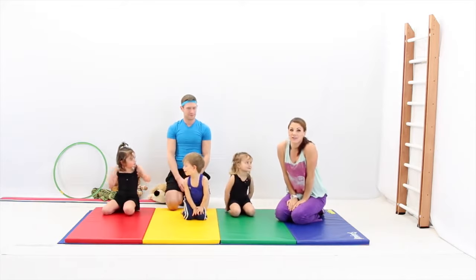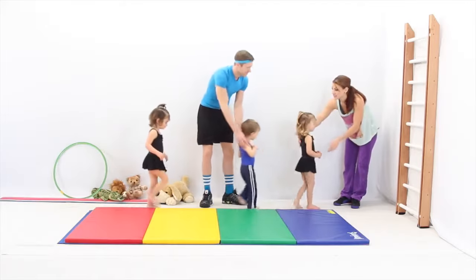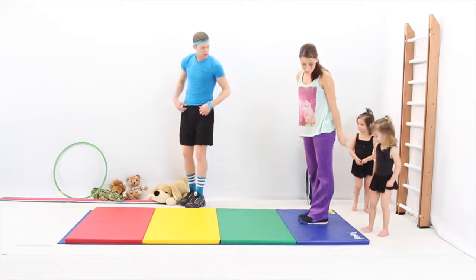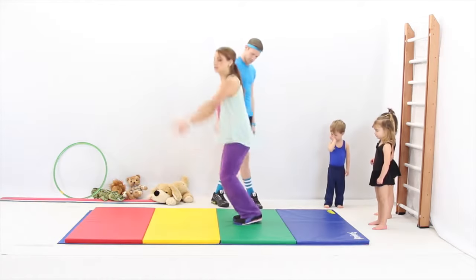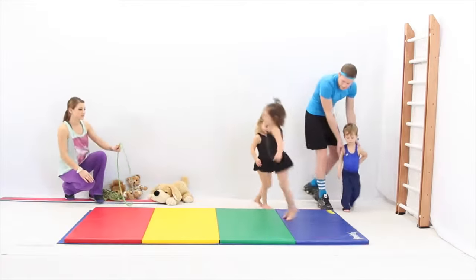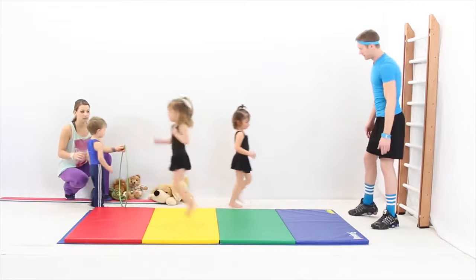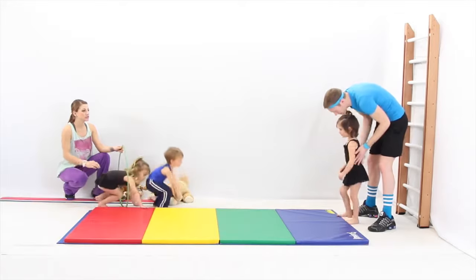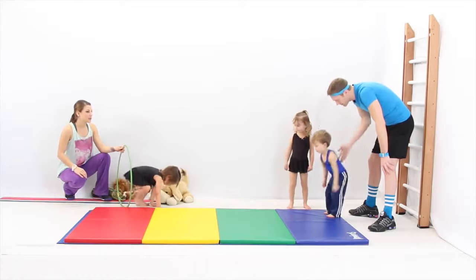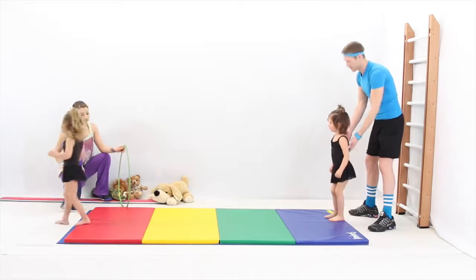Now we're going to get started on our skill of focus. We're going to stand up. The first one we're going to start is the jumping feet together. I'll show first. I'm going to go on blue and jump to each color — green, yellow, and red. Then I'm going to come through the hula hoop and go all the way down. Who can say the colors as they're jumping on each color? Blue, green, yellow, red. You've got to stop on red.